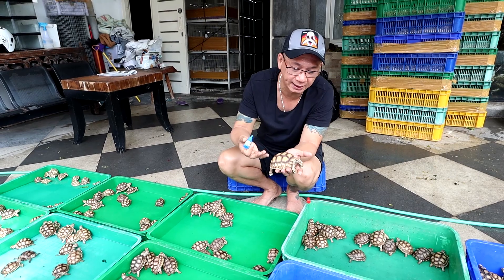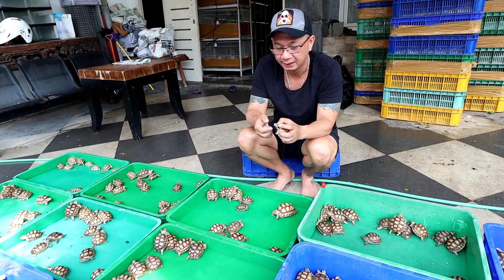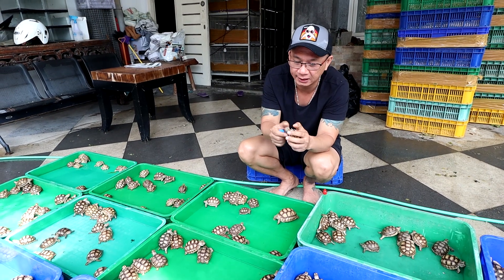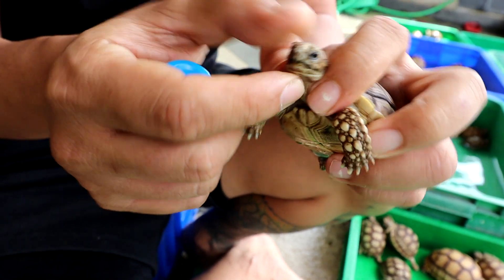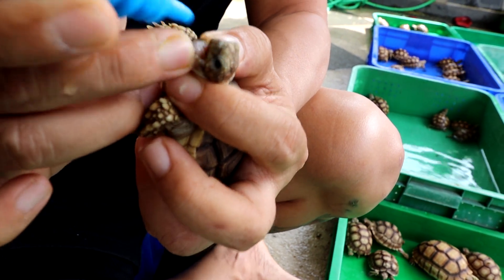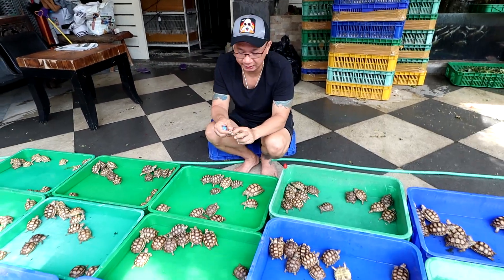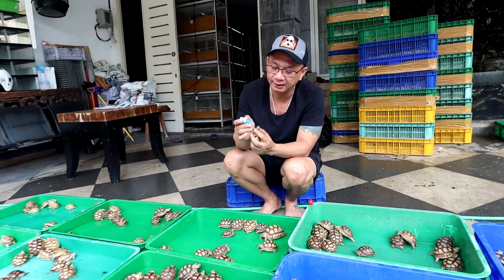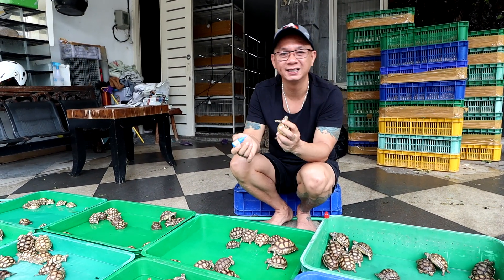Ini sangat efektif untuk membantu kesehatan mereka. Jadi 2-3 tetes — kalau agak besar kayak gini, saya kasih 3 tetes; tapi kalau agak kecilan, saya kasih 2 tetes aja. Caranya mudah: kalau dia agak dinaikin gini, dia akan keluar kepalanya. Kita jepit sama tangan kiri, satu jari kita pakai untuk membuka mulutnya dikit — kayak gini — kita teteskan. Mudah banget kalau kamu udah biasa lakuin; akan sangat cepat sekali ngobatin kura-kura kita. Cuma perlu 1-2 menit aja.